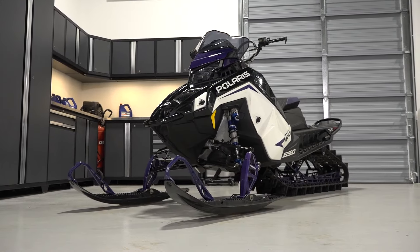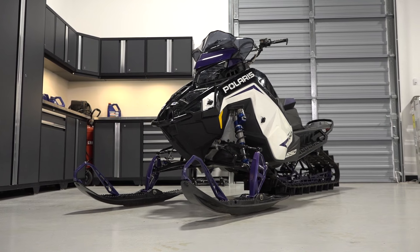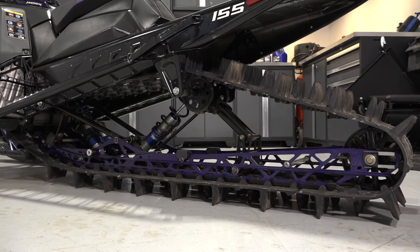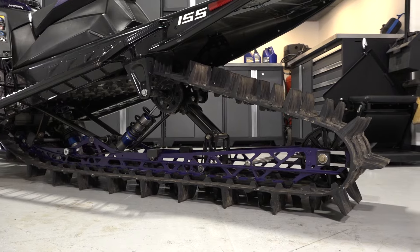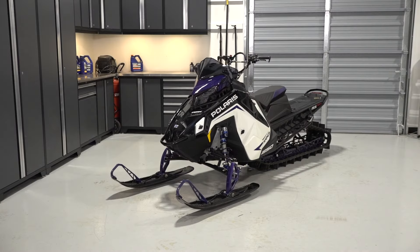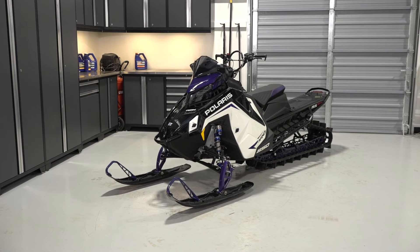Track tension should be inspected and adjusted after every ride for the first 150 miles of use to ensure proper tension as the track stretches during break-in. After break-in, the tension should be inspected every 150 miles. Improper tension may result in damage to the suspension, track, or drive shaft. Extreme vibration felt under hard acceleration or track loads indicates the tension should be inspected immediately, as continued use could result in permanent damage.